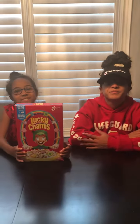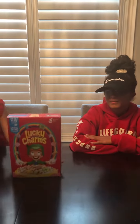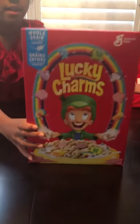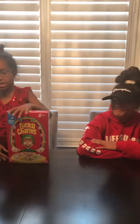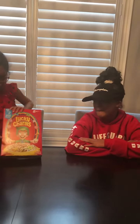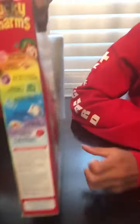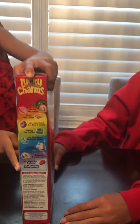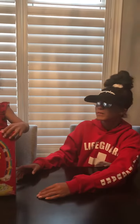Hey guys, welcome back to Ashley's and Nabus World and today we're going to be trying a cereal. This cereal is called Lucky Charms. It's been around for a long time but we haven't tried it. Inside the box is like kind of normal cereal, but on the side you can see the marshmallows that are in the cereal. We're gonna be trying them today, so let's go.